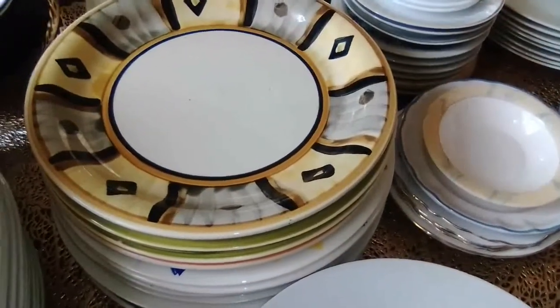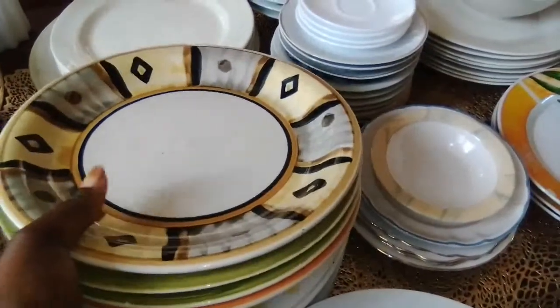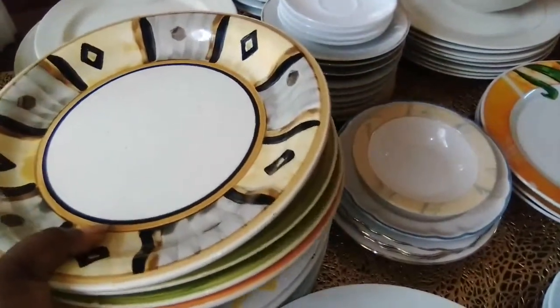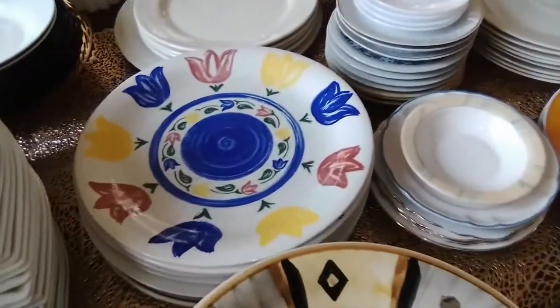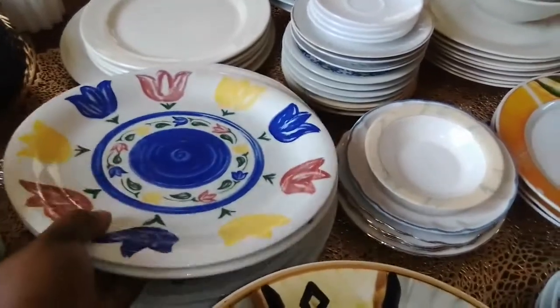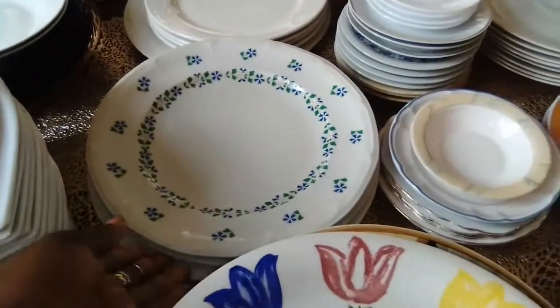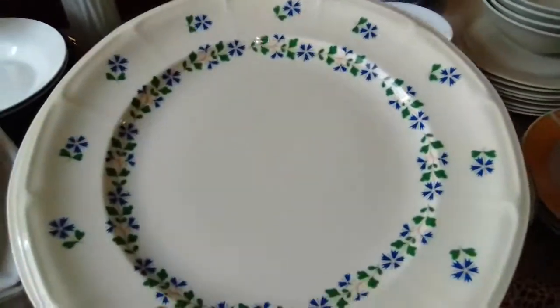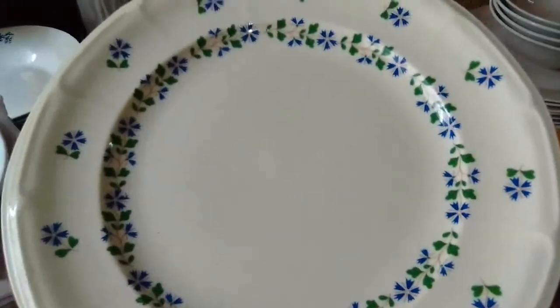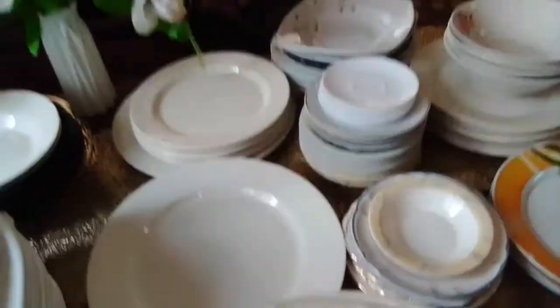This one I inherited — these ones used to be my mother's sets. One of them was my mother's set and some are mine. These are thrifted, and so are these.